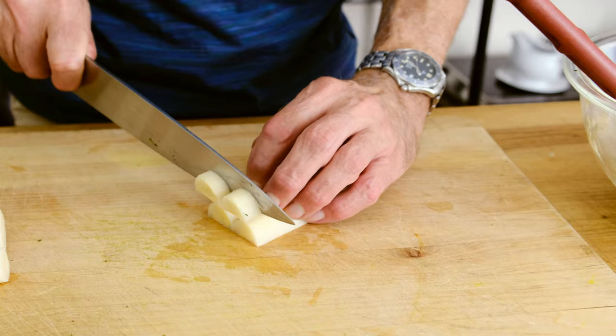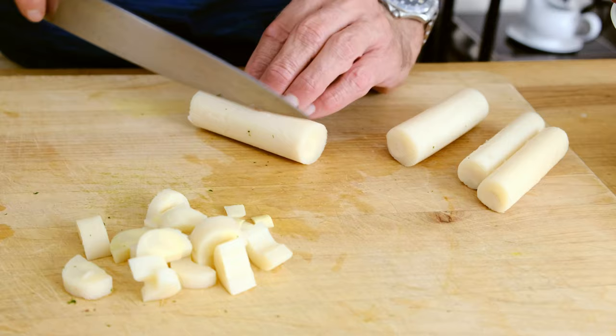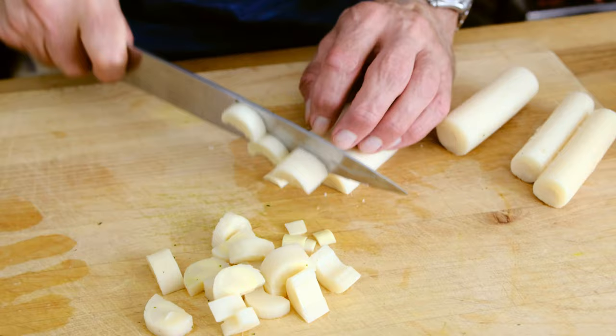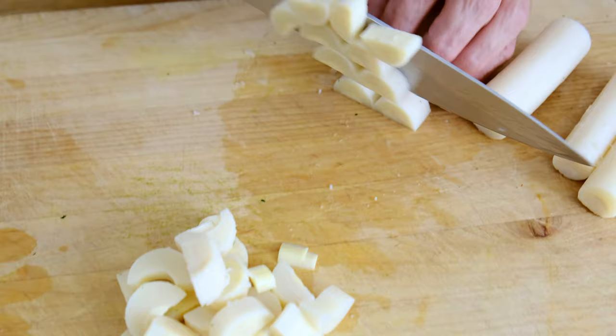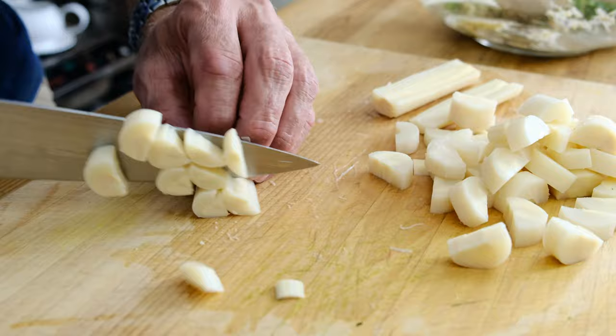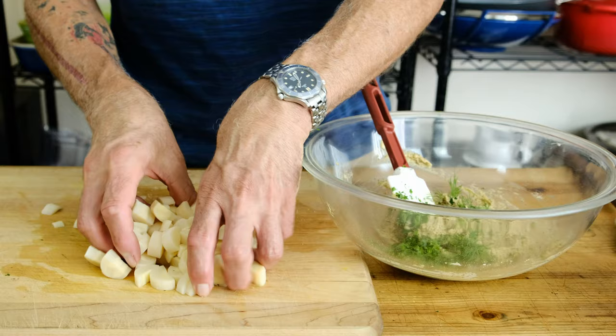Heart of palm is one of the most versatile ingredients in the vegan community when it comes to replicating foods we used to eat. We're going to take one full can, drain them, cut them in half lengthwise, and then slice them into pieces about a quarter of an inch thick. We want them large enough so they have some integrity when we mix them in and start forming the cakes, but not so big that they can't break apart and give that meaty, fleshy quality. Add your chopped heart of palm into the base mixture.